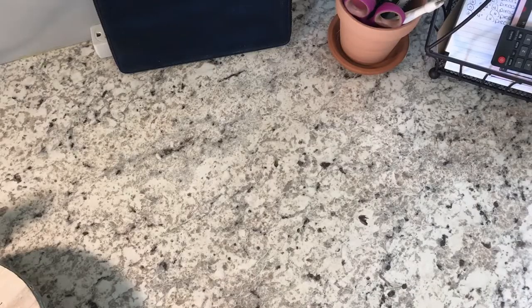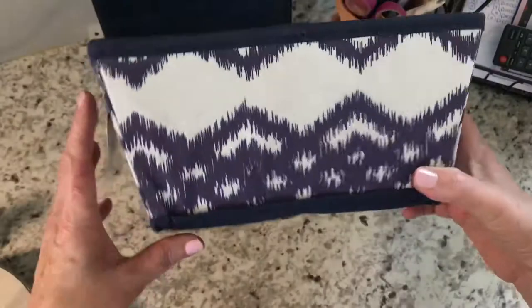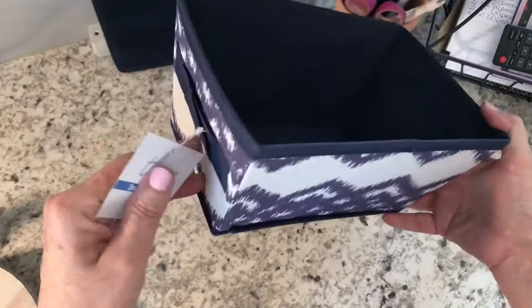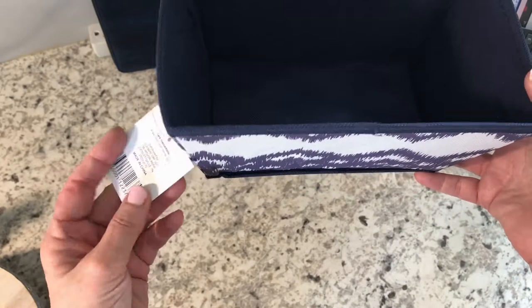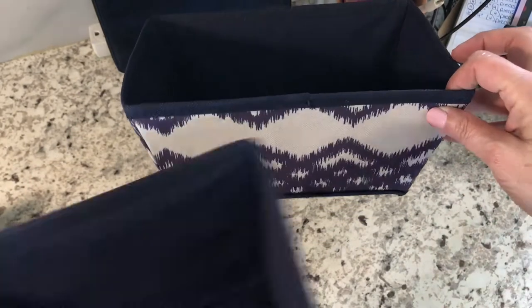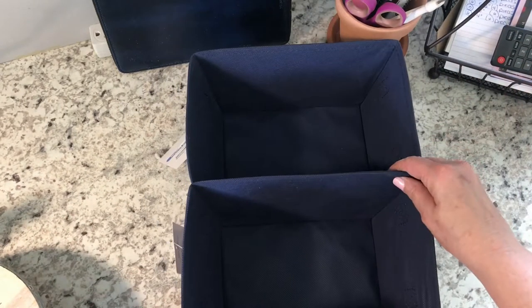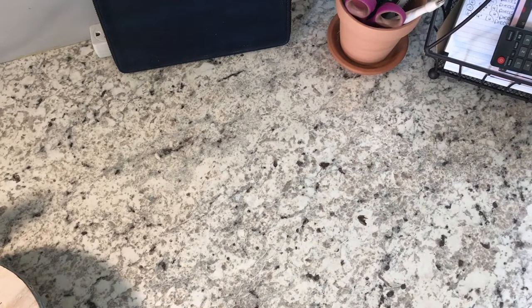I also found, for that drawer unit, these little canvas storage containers — little small print totes. They were $2 a piece, and actually two of these will fit side by side in each drawer. So that's going to be handy. I bought four of those.